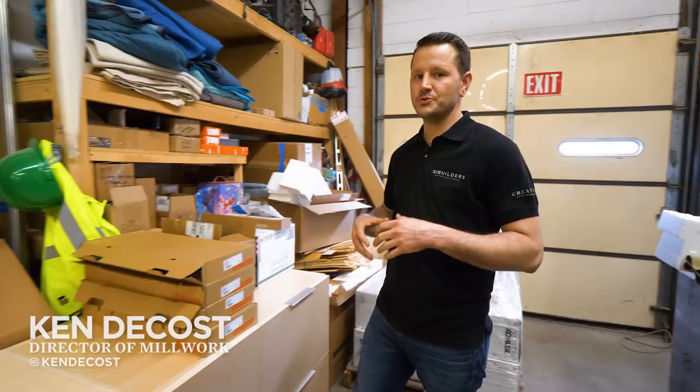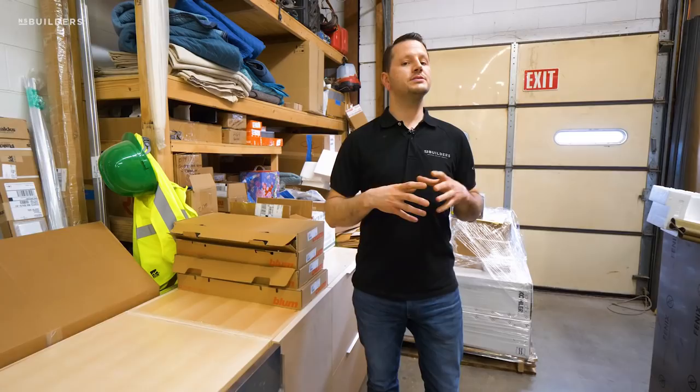We are back in the shop this week to give you an update on the kitchen that we're working on, as well as some new projects we're about to start. As you can see behind me — really all around me, and you will see in the shop — it is a mess in here.